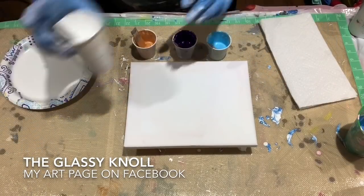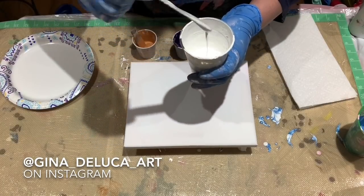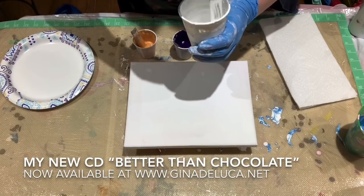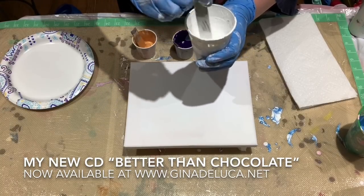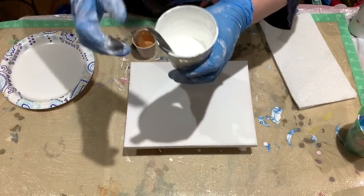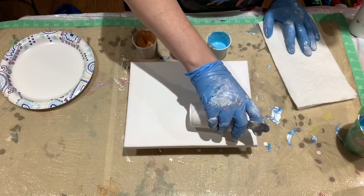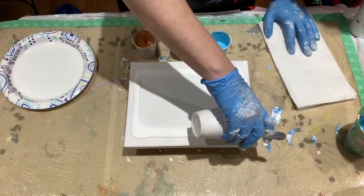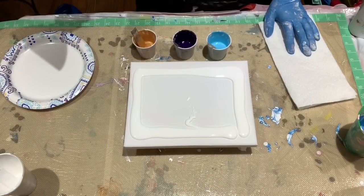First thing I'm going to do is lay down a base coat — I will be doing white for my base coat. It is pretty darn thick. The last couple that I tried I went too thin and they just didn't hold their shape. So this, if you can see, pretty thick — it's making a mound.